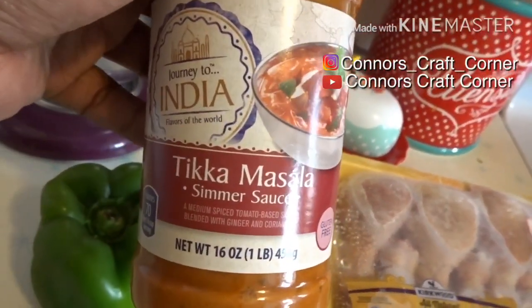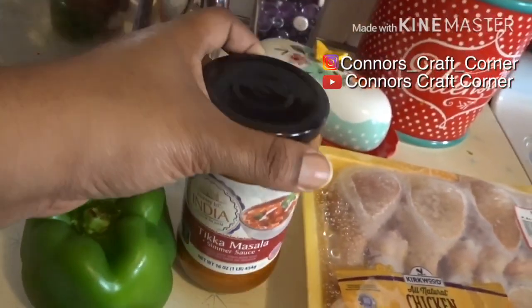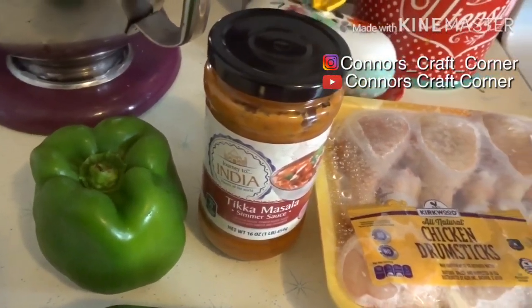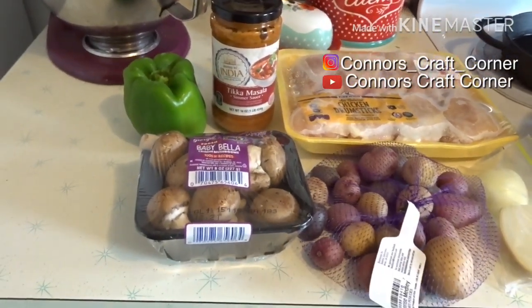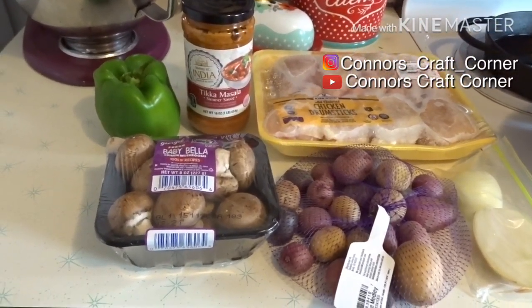I have a green pepper, and the star of the recipe is this tikka masala simmer sauce — I picked this up from Aldi's. It is very good. My family enjoys it. I don't really use it specifically how the instructions say, but this is an easy crock pot meal that I make for my family of four and we all really enjoy it.